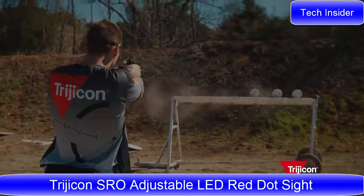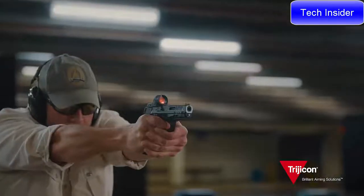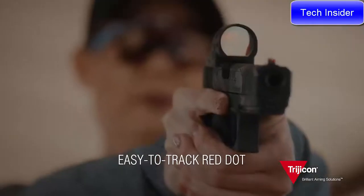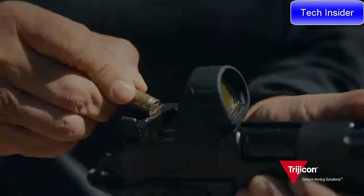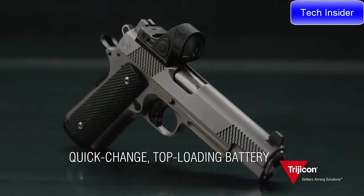Better accuracy, faster speed, industry-leading durability. The Trijicon SRO is designed with a wide unobstructed field of view and an easy-to-track red dot. It easily mounts to red dot ready pistols, shares the same footprint as the Trijicon RMR, and offers easy-to-adjust settings as well as a quick-change top-loading battery.